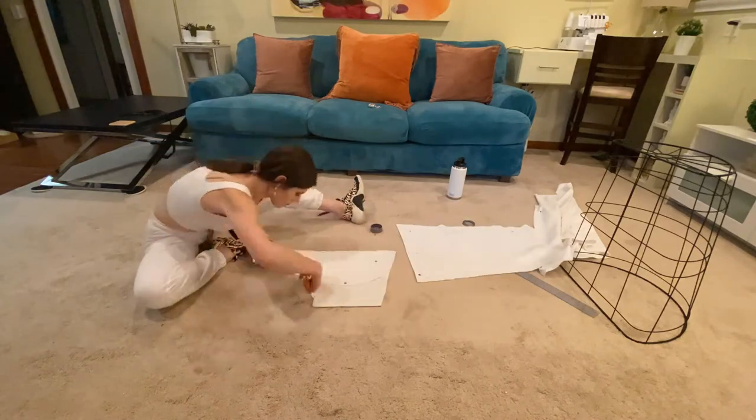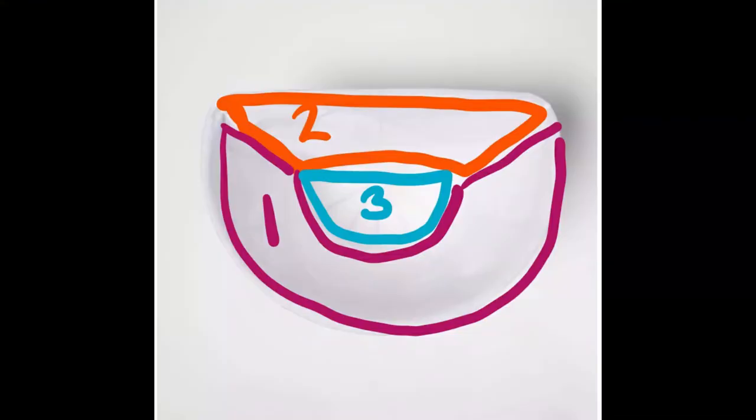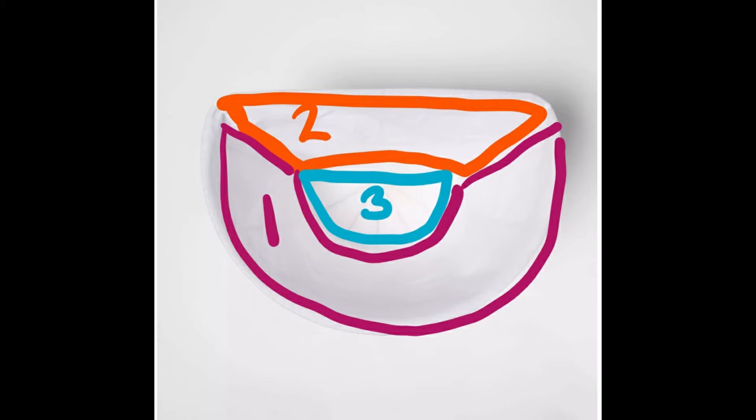If your basket did not come with a liner, don't fret — you can easily make your own pattern. This illustration shows the three panels we are breaking this liner up into. The first section outlined in magenta will be referred to as section 1 or the front panel — it will be the largest of our pattern pieces. The section outlined in orange is section 2 or the back panel. The section outlined in blue is section 3 or the bottom panel — this is the only curved panel in our liner.